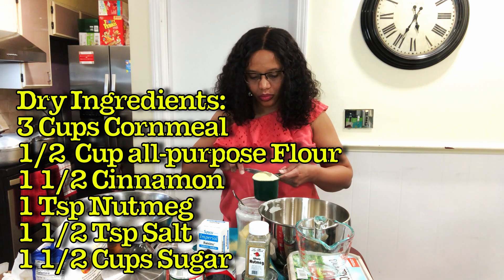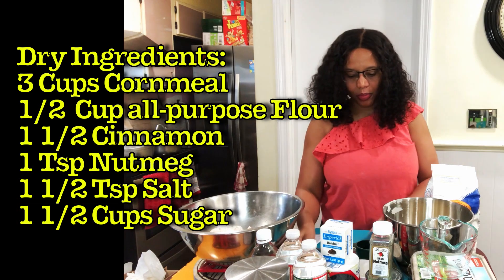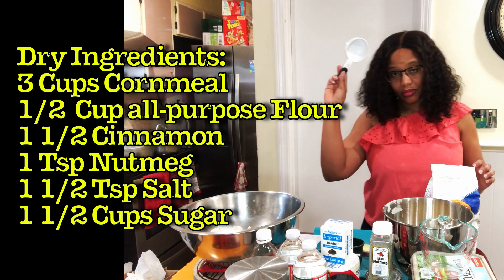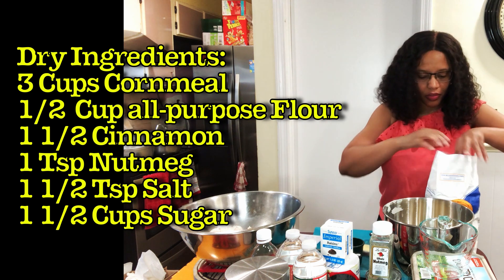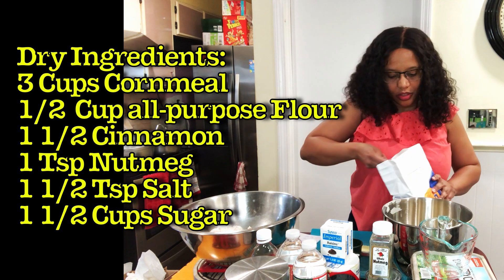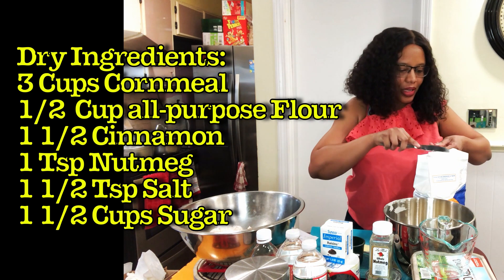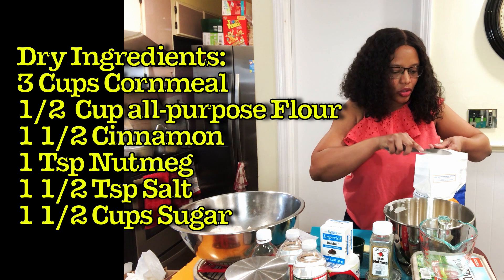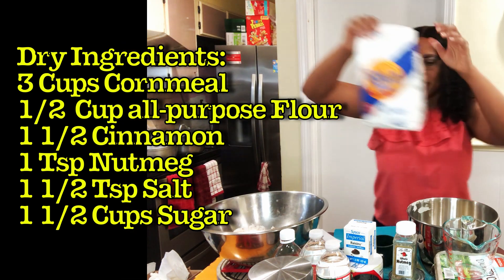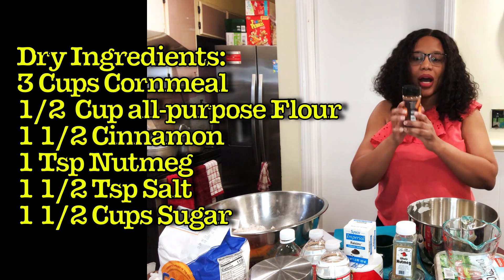Then add in the all-purpose flour — what I'm going to need is half a cup. It's easier because I can just stick the cup in, pull it up, and use the straight edge to make sure the measurement is just right.